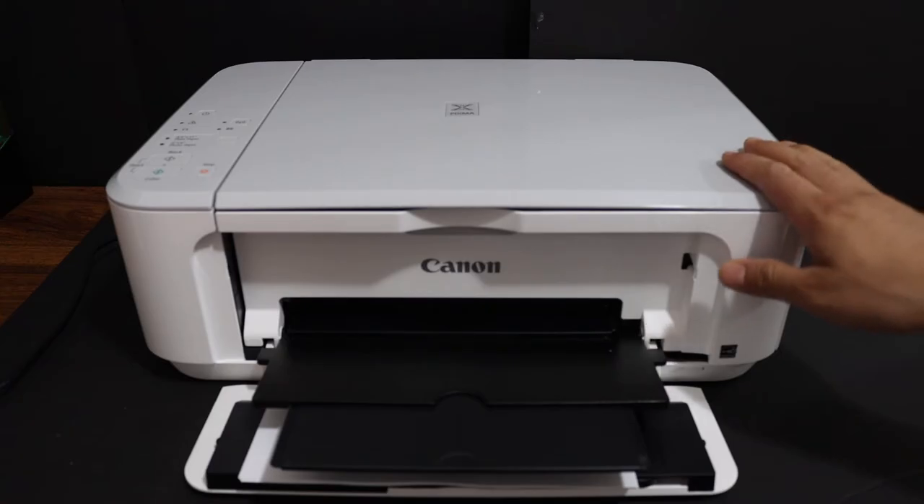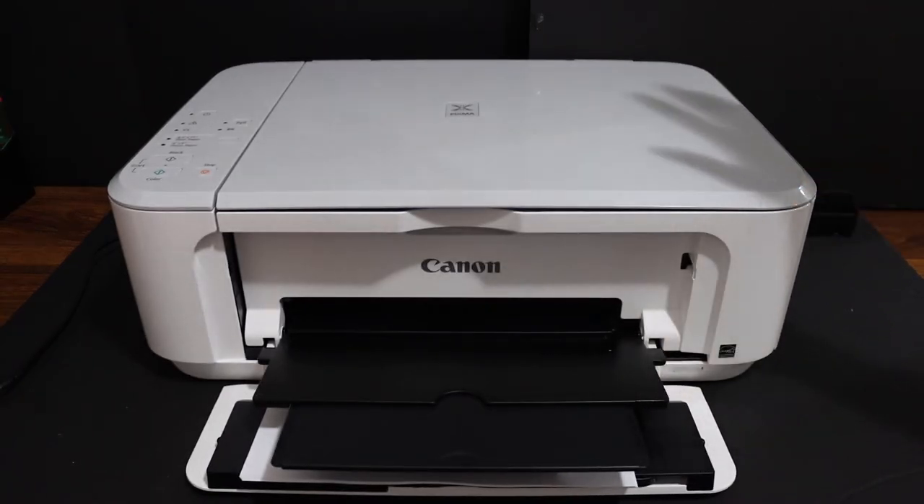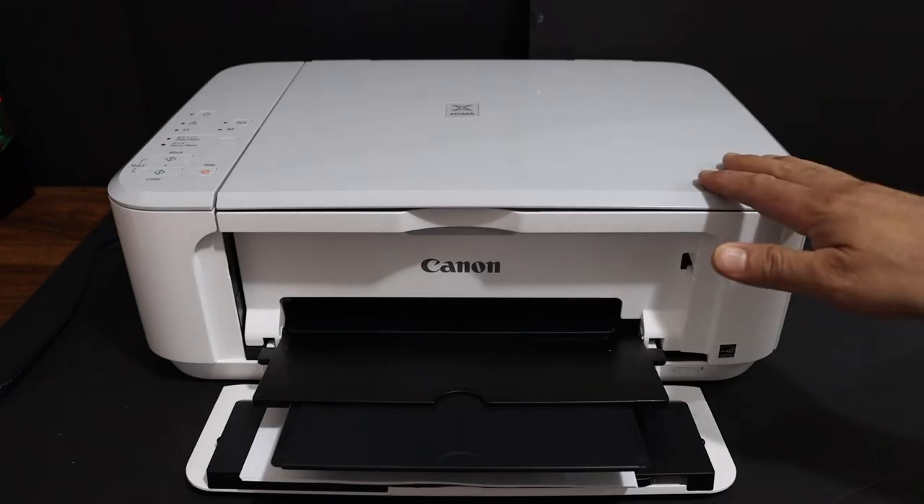Today's video is regarding the Canon PIXMA MG3650S printer. I am going to show you how to replace the ink cartridges.